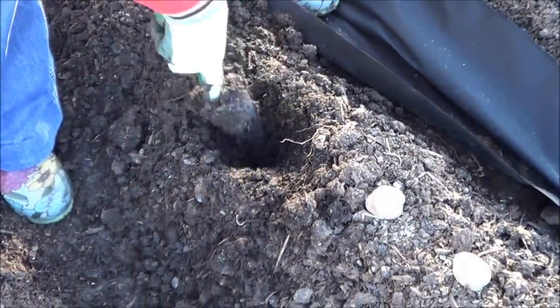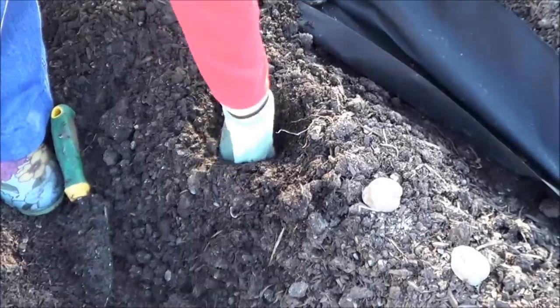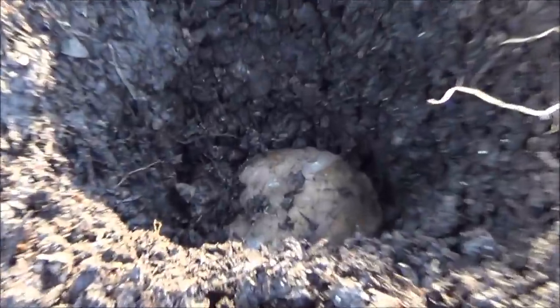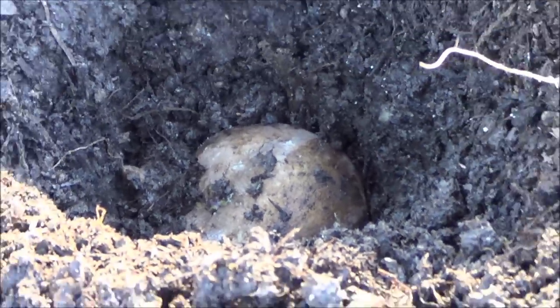Dig a hole 4 to 6 inches deep and place a chunk every 6 to 12 inches apart and cover with soil, making sure to place the seed potato in the hole cut side down with the eyes pointing up.